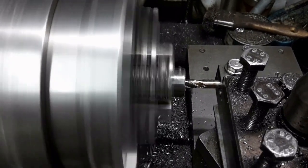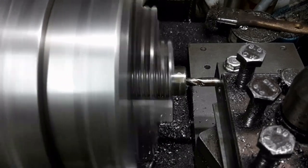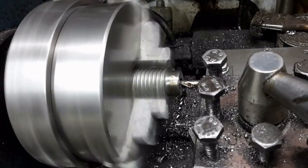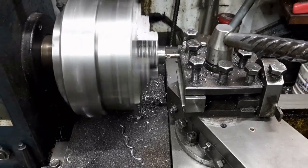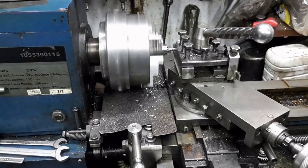The worm gear was bored for the shaft using an end mill held in a holder I made, in order to creep up to the required dimension and obtain a precision fit. The worm shaft shall be secured using a grub screw acting on a flat on the shaft. If the shaft fits loose in the worm, the grub screw would cause the shaft's and worm's axis to be out of alignment, resulting in uneven operation.